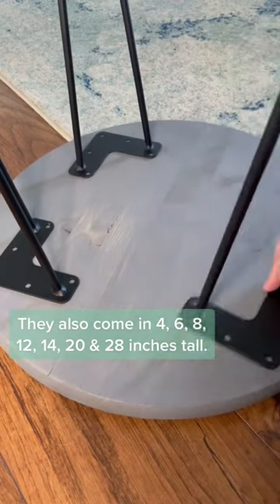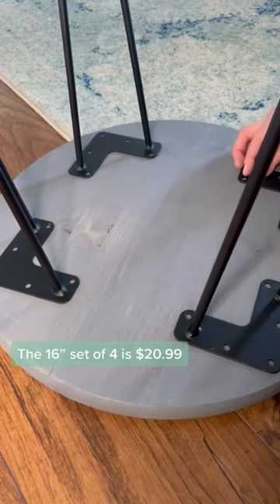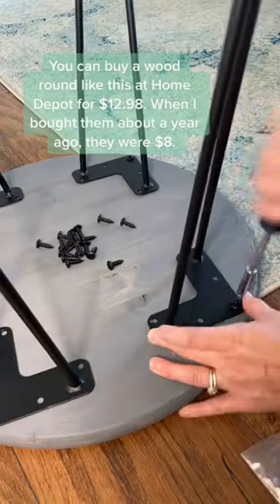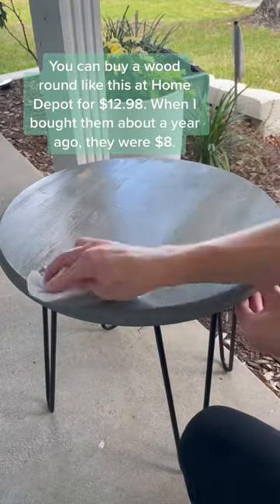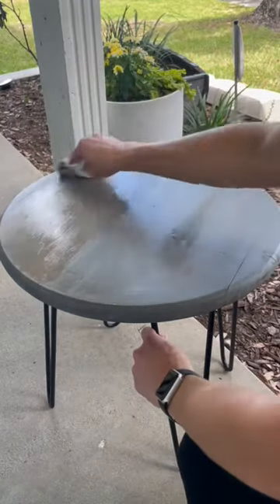Full disclosure, I really planned on this being the top of the table but forgot and started screwing the legs in on the top, so yeah. That's why I had to grab this stain and sand the other side a little bit, because it had a mark from another project on it, so I tried to cover it up as much as possible.